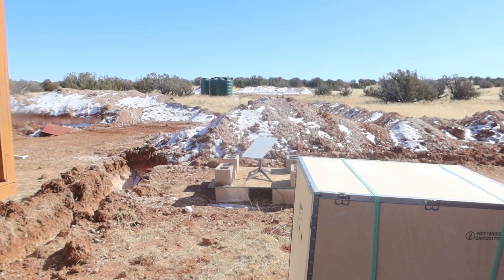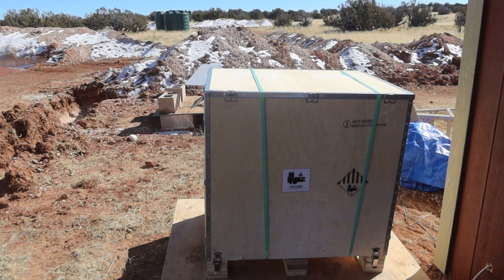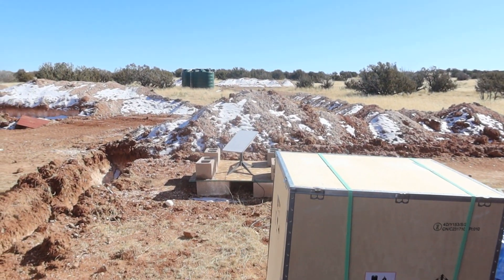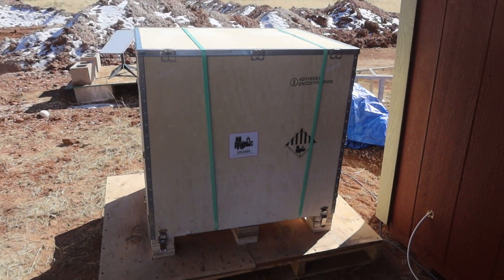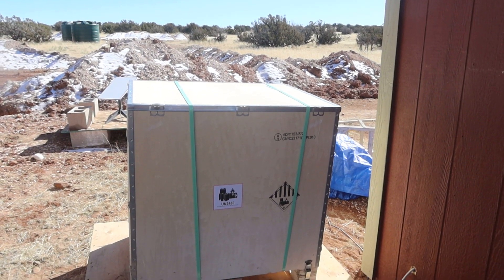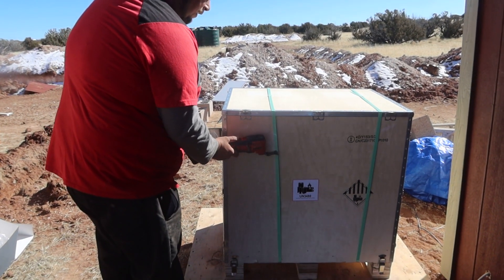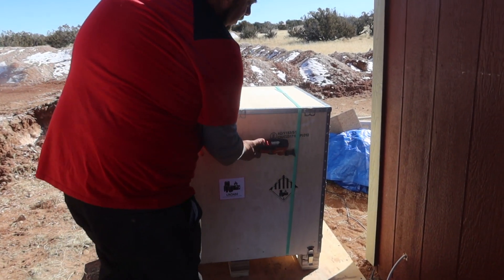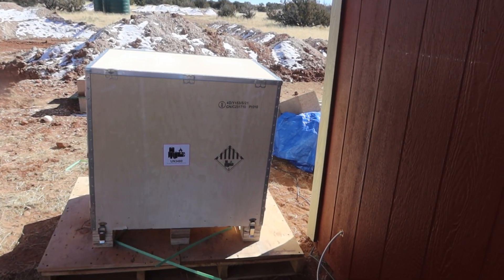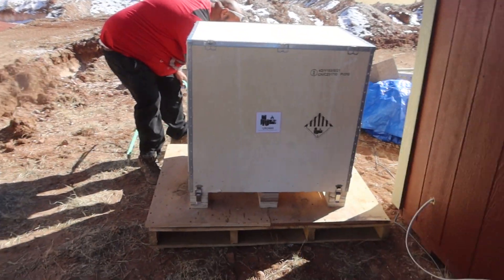If you see that little thing in the background, it's a Starlink antenna dish. I got to hurry and finish that video — I lost a bunch of footage of it and I gotta start all over, but I'll be mounting that up on the kitchen. When you're living off grid, you get excited about stuff like this. That's a nice crate — you can use it for something.